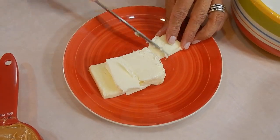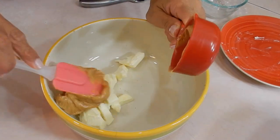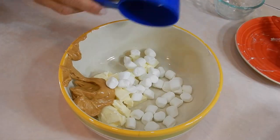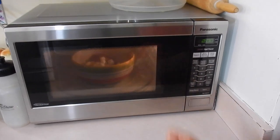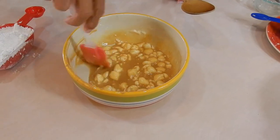We're going to cube the butter first because it's cold from the fridge. We only want to do this so it melts quickly in the microwave — it doesn't have to be all fancy. Now let's go ahead and add the creamy peanut butter. We don't want the chunky kind because we don't want nuts in this fudge. Then add the marshmallows, and now we're going to set it in the microwave on high for two minutes.